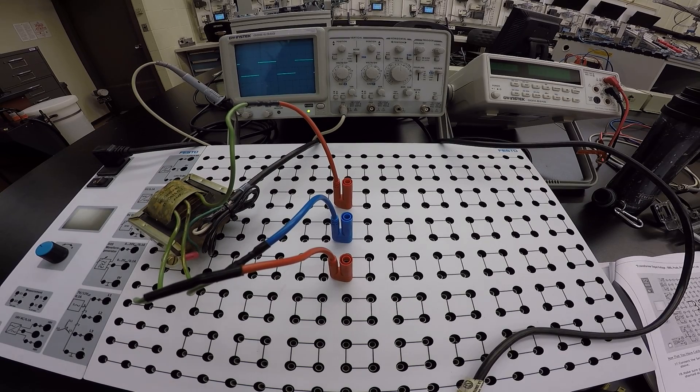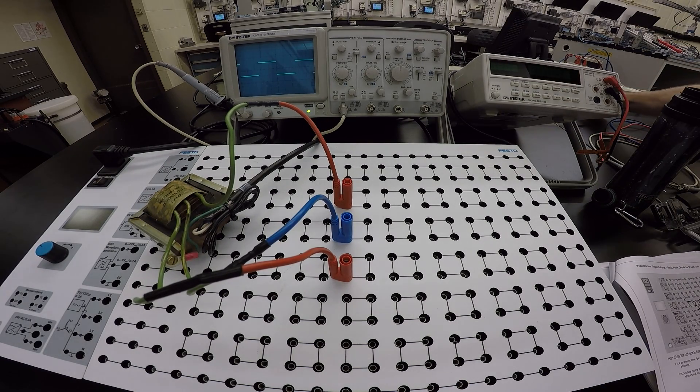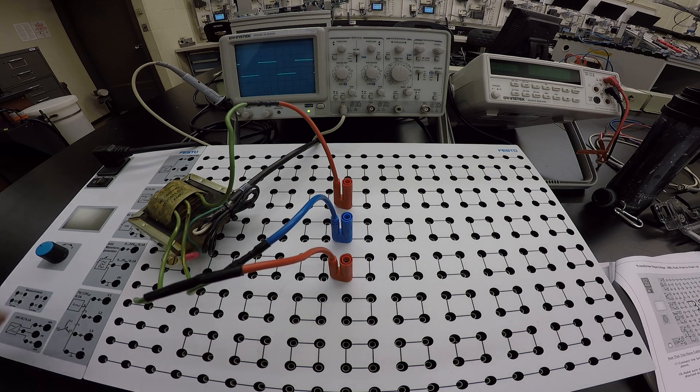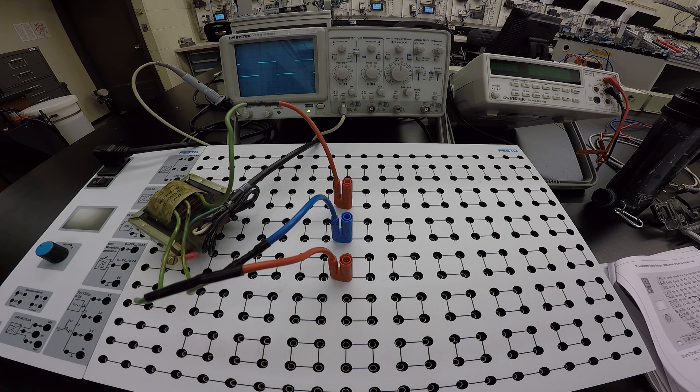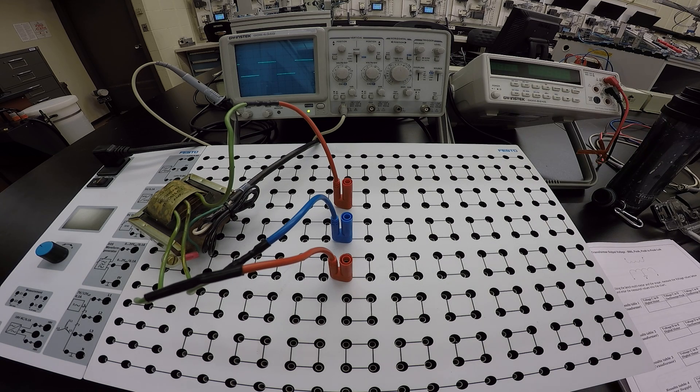Once everything is connected correctly, go ahead and plug it into the wall to energize the transformer. These transformers get a little warm to the touch over time, so if you don't need it energized, disconnect the connections. If you're stepping away, always disconnect anything connected to the board.